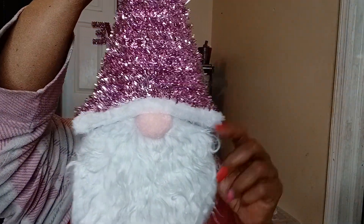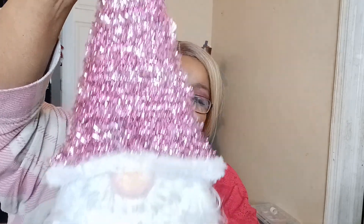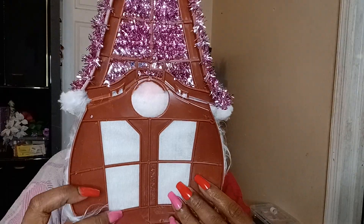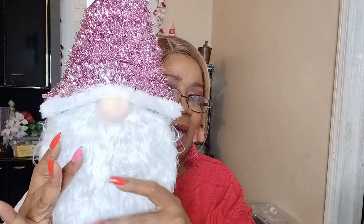The last thing I have is this wall decor — look at that, it is so freaking cute! There's a gnome — look at the gnome, that is so cute. I'm looking at the back — I guess those are supposed to be the eyes right here. It looks like it from the back but not from the front. It's a gnome, like a fur baby.